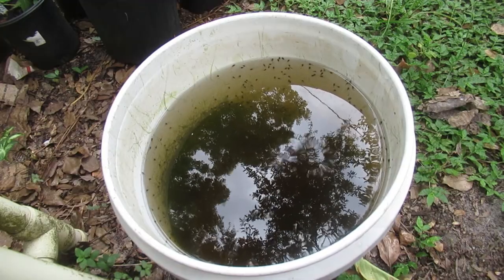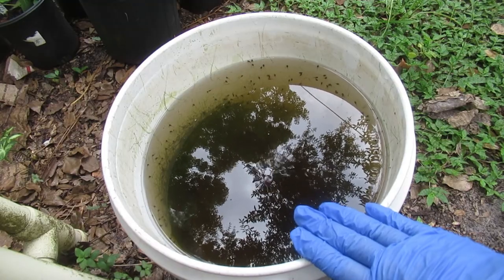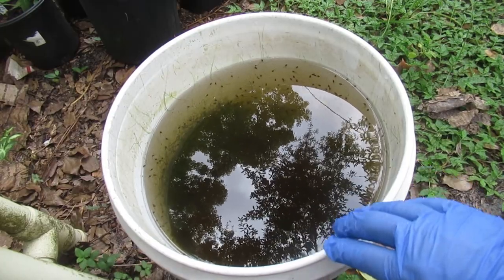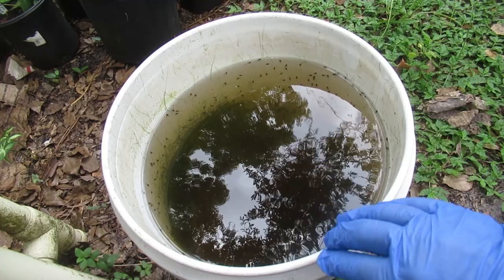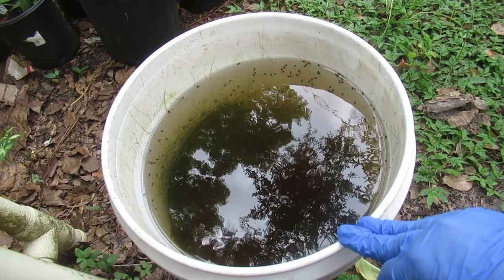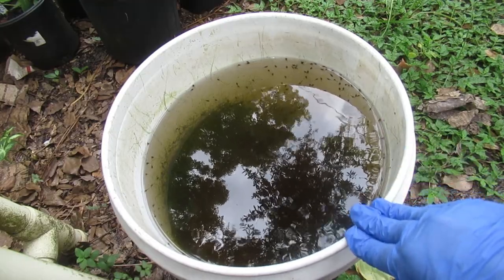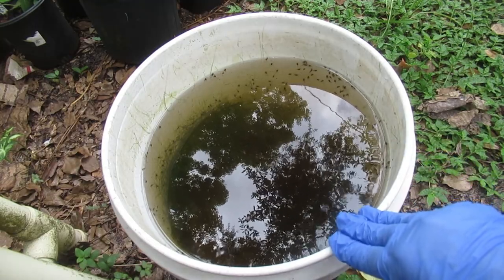Look at what I found this morning — tadpoles, polywogs, baby frogs — a really important part of your landscape. Let's talk about frogs. Hi, I'm Elise. I'm glad that you stopped by the garden. I've been raising tadpoles now for several years. It's something I really look forward to. Here in zone 9b, usually we get the tadpoles middle to late summer. I just set some buckets out around the garden, kind of out of the way, and then I check them every couple of days.